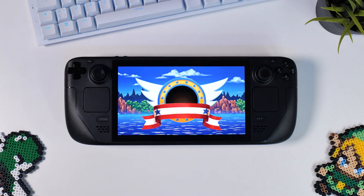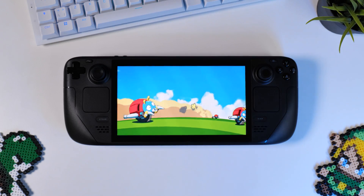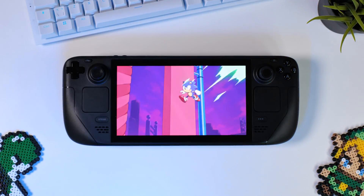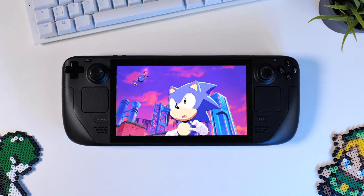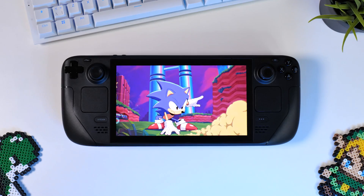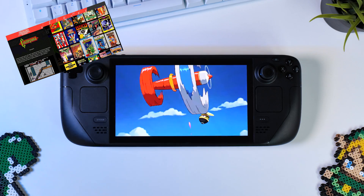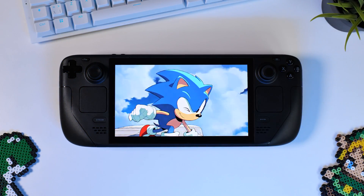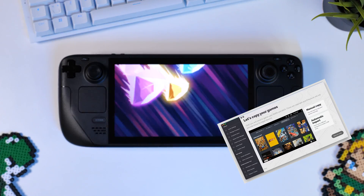In case you missed it, EmuDeck has undergone several updates since my last video. We're currently on version 2.2, or more precisely 2.2.12, as the major 2.2 update had a few fixes as well. Version 2.2 of EmuDeck introduces several exciting features. Firstly, there's a new emulator frontend called Pegasus, offering an alternative to Steam or Emulation Station. Additionally, there's a new controller layout selector, improved support for Linux, and a completely revamped user interface.